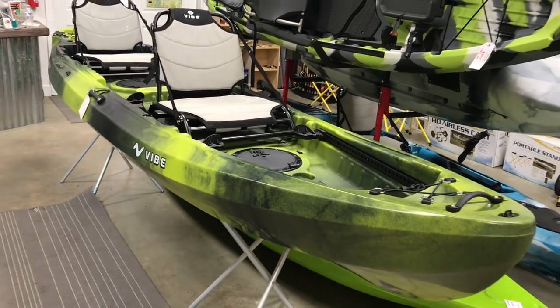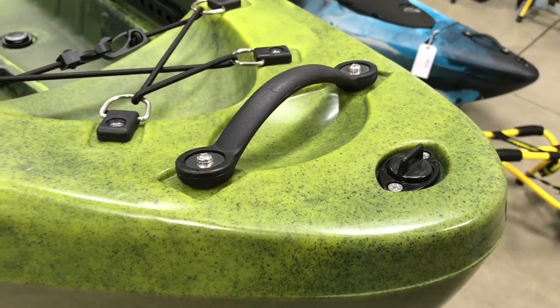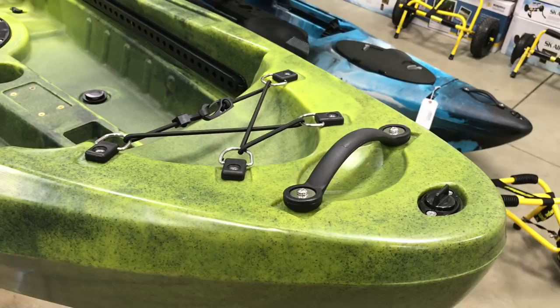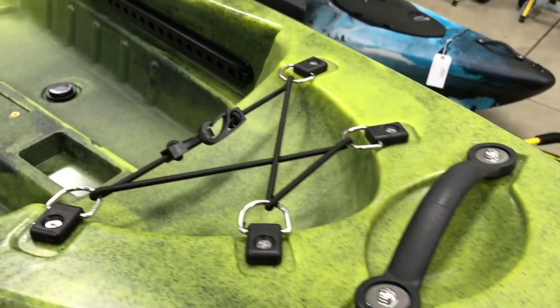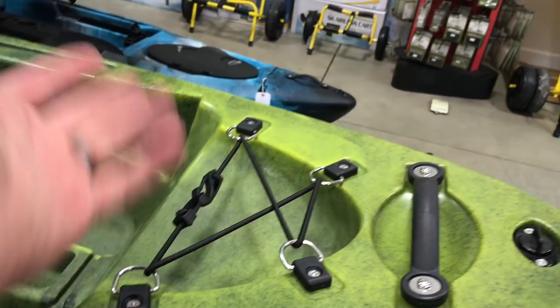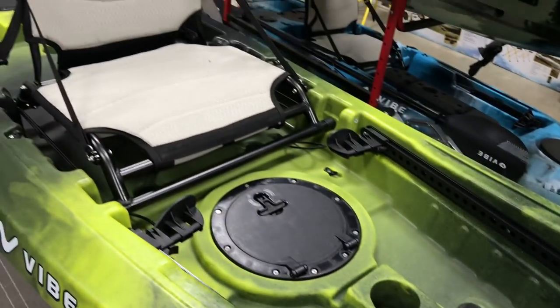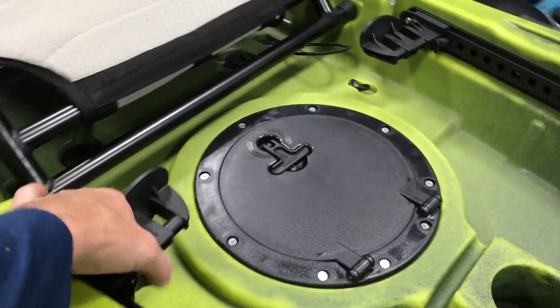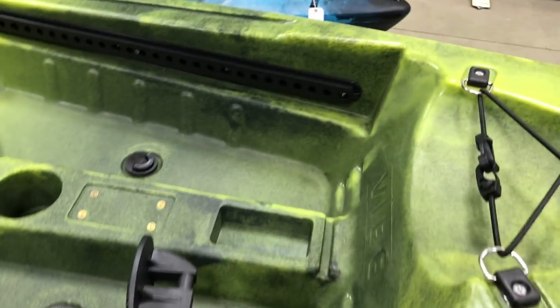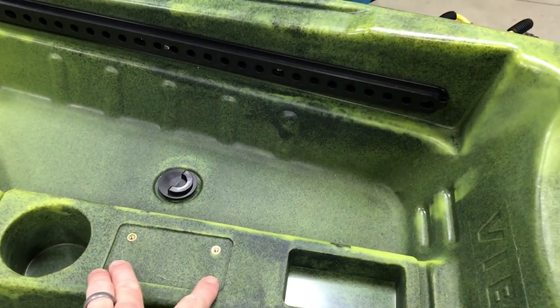This is a 13-foot tandem. It's got your drain plug up there, pretty standard — if you get water in the hole, that's how you drain it out. Plastic front handle, same as we saw on the Seaghost. A little storage compartment here — that would only be good for maybe a small dry bag. As we look at the front person's cockpit, you have adjustable foot pedals for the front paddler. You've got a little spot right here for a Scotty or Ram rod holder.